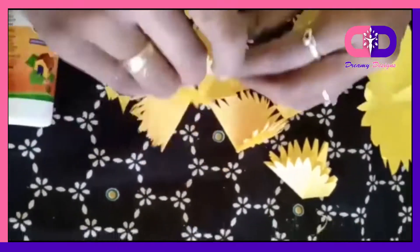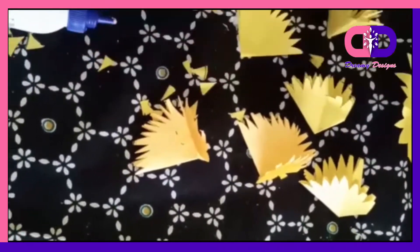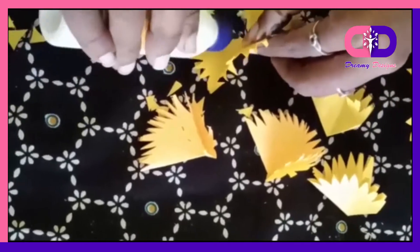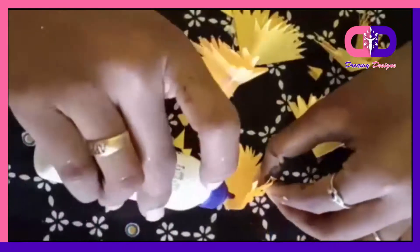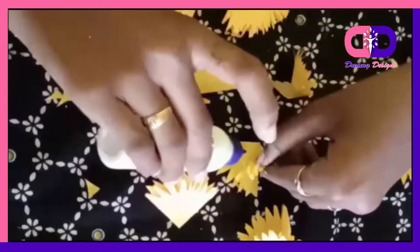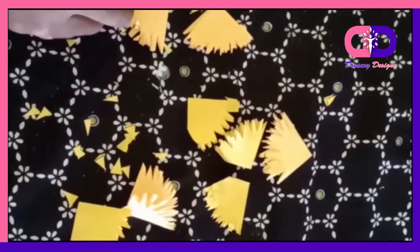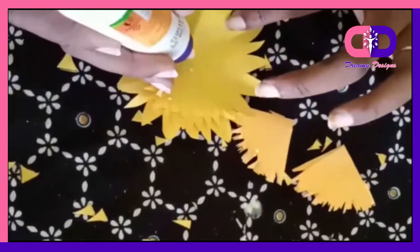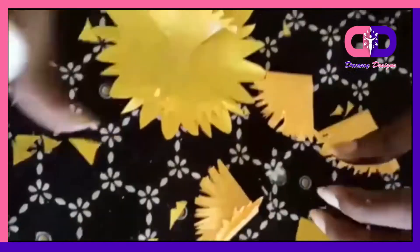If you fold it like this, you can cut it like this. Paste it like this and fix it like this. We paste and repeat the same color.